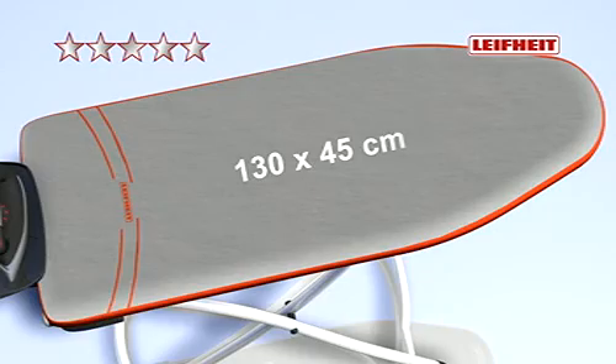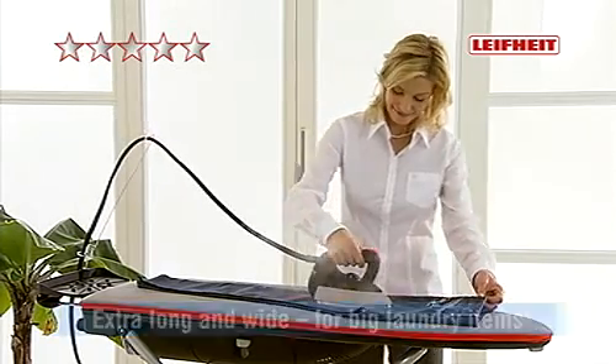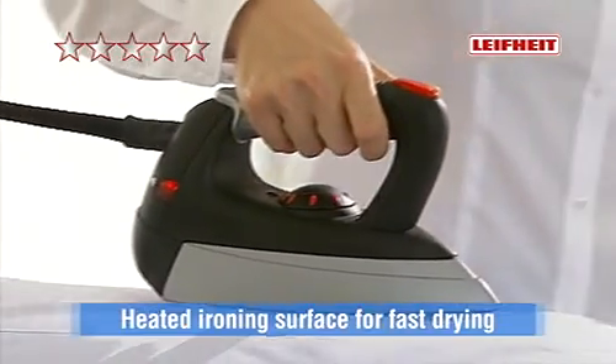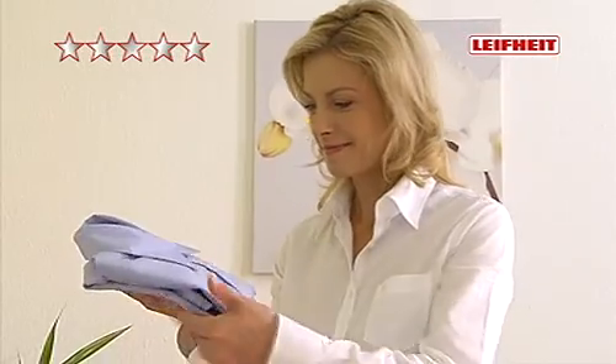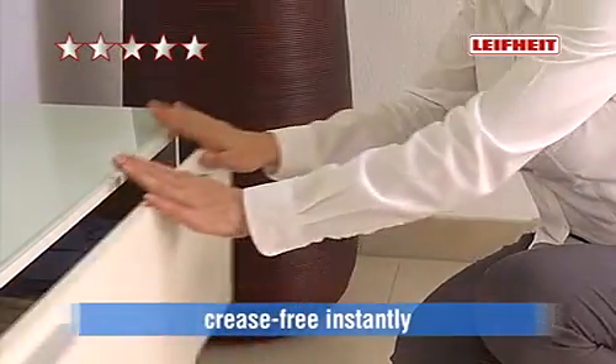The LIFEHEIGHT Starline GALA ironing surface is extra long and extra wide for big laundry items. The surface is also heated, thus aiding faster drying of laundry — smooth, aired and automatically crease-free instantly.